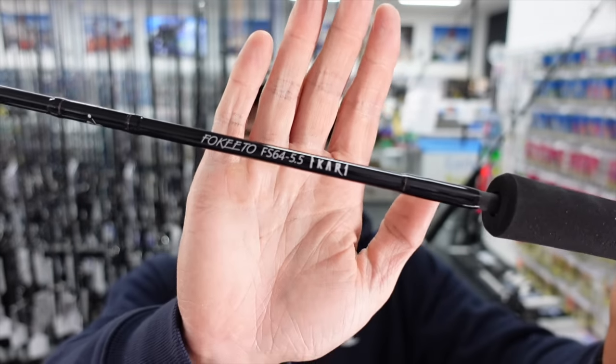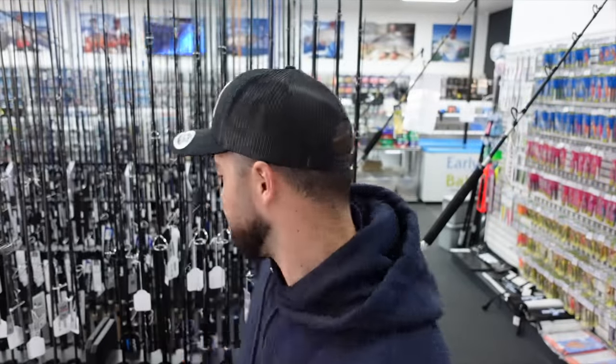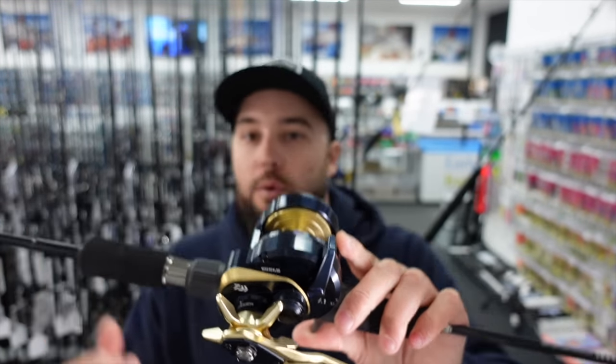The next rod we're going to take a look at in the range is extremely popular. I actually use one of these in the spin version a lot myself — it's been one of my favorite jigging rods. It's the Akari 64. These are available in a spin and an overhead, and we've just got the spins back in stock, but the one we've been waiting for has been the overhead. The overheads have just come back in stock, and these things are awesome with a Saltiga 2215, or they work really well with a Saltiga lever drag in size 10, running PE 2.5 to PE 3 braid.